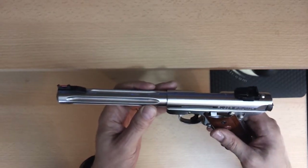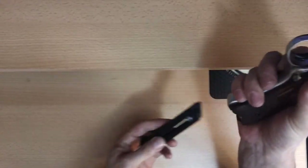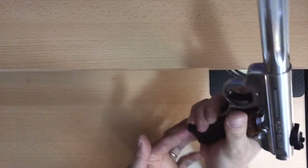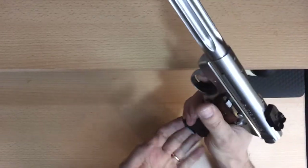Now, people say that it gets in the way on magazine removal, that the magazine gets stuck in there — no it doesn't. See, I didn't remove that feature and my magazine slides right out.